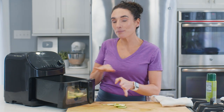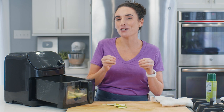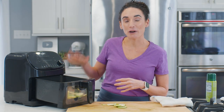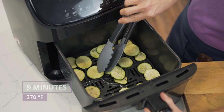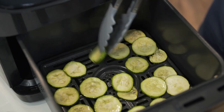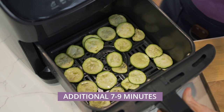If you want to make them plain, just close it and set your air fryer. But if you want to add Parmesan cheese, some Italian seasoning, garlic, or any kind of seasoning, sprinkle it right over the top. These are going to go in the air fryer at 370°F for about nine minutes. After the nine minutes are up, use kitchen tongs to flip your zucchini chips over so they can cook on the other side for another seven to nine minutes.